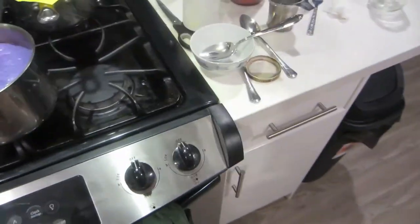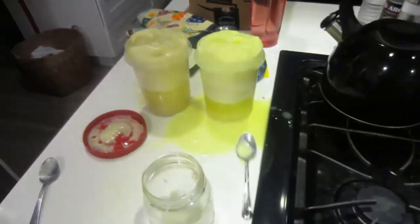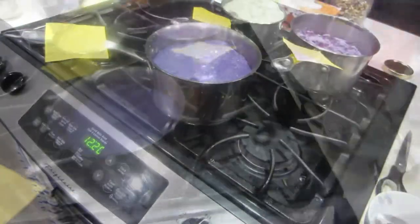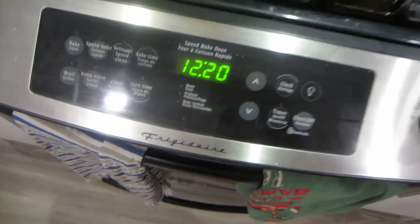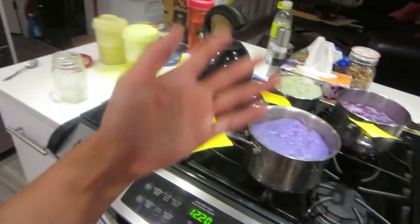I still have the red onions and the regular beets that I didn't get to, so I'll probably end up doing that tomorrow if I can find more jars. It's already past midnight, so I've got to sleep — I'll see you guys tomorrow.